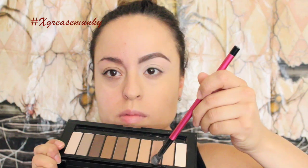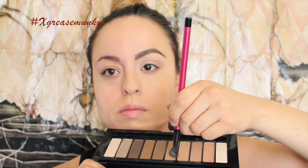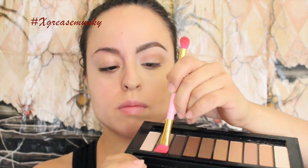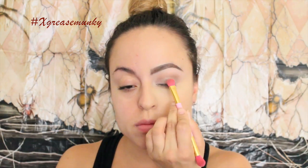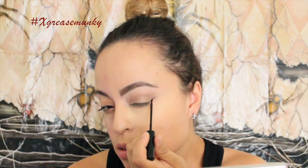Going with the L'Oreal nude palette, I used color number three on my crease as my transition color, and then afterwards I went in with number six. Then I used the banana shade from the contour kit as my concealer. Then I used number nine on the lid and number eight as a crease color. Then I used Broken Down from the Vice 3 palette on the lid, then I just blended everything out.